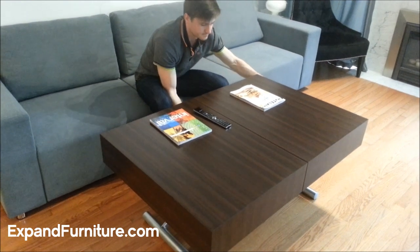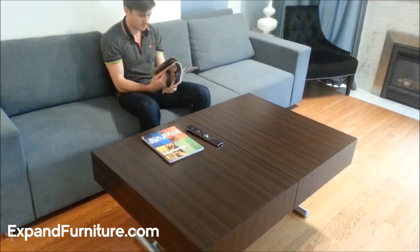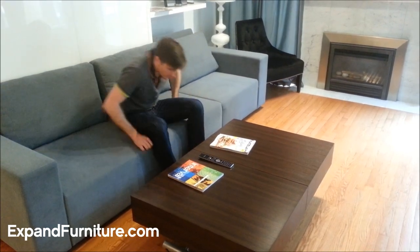You can raise this table to your desired height. Additionally, you can raise it all the way up to table height, extend it, and turn it into a much larger table.